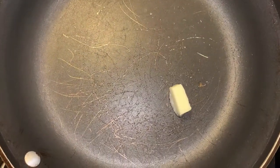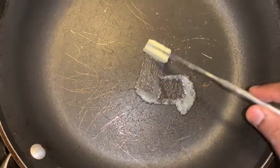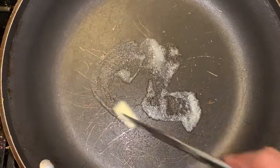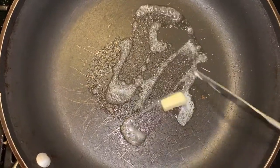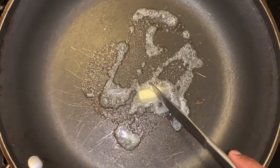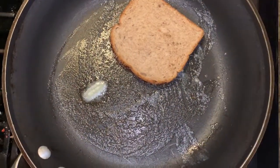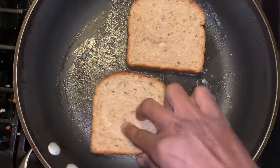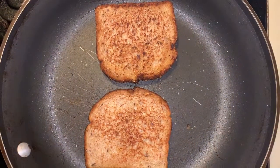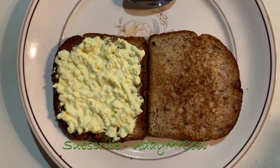Toss half a teaspoon of butter on the pan. Take any variety of bread and then toss it on the pan. Toast until it gets brown.